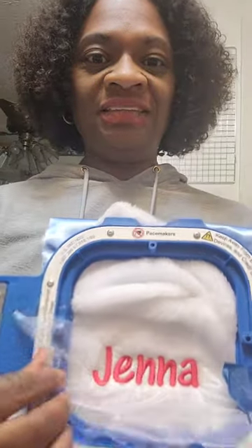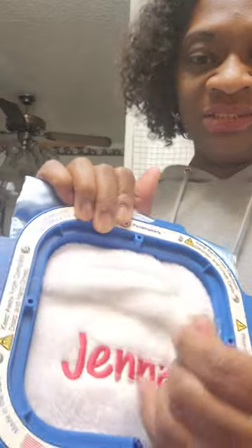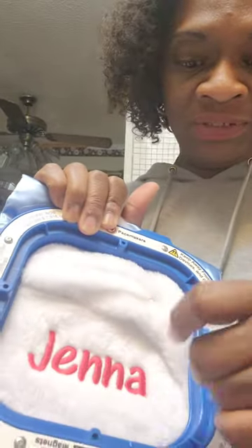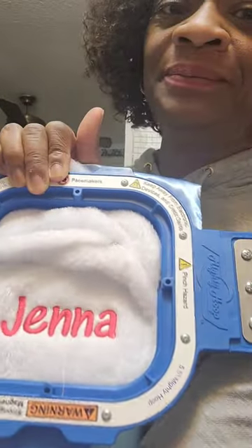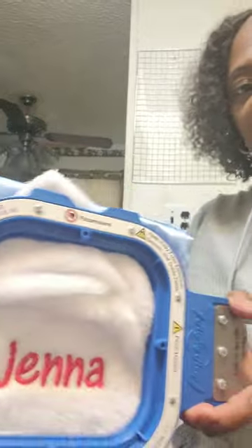What I'm about to do is take this water-soluble stabilizer off. I'm just going to pull it off, just like this — just pulled it off. And then let's come over to this ironing board so you can actually see what I'm doing.